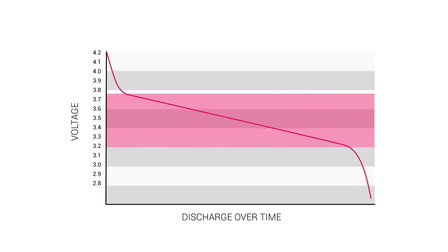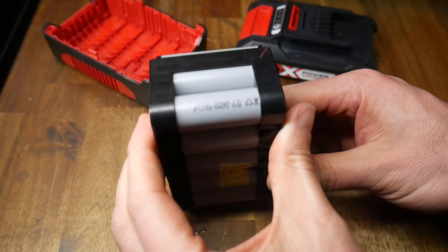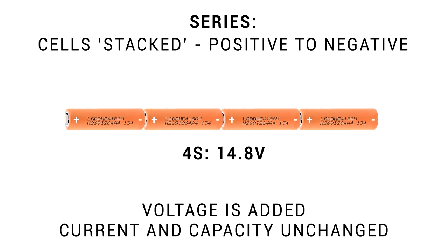A fully charged cell might be 4.2 volts, but it's much better to plan around the nominal 3.7 volts. But 3.7 volts isn't enough to power most projects, so how do we fix this? The first connection we can make is called series, where we stack the cells positive to negative. When we do this, the voltage is added together for each cell, but we can't draw any additional current and run time won't be any longer. This would be called 2S, yielding 7.4 nominal volts. Here's what we'd call 4S, which yields 14.8 volts.